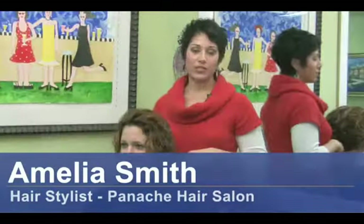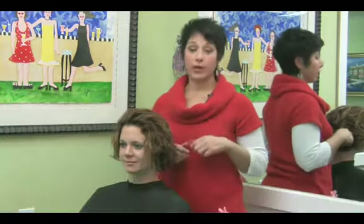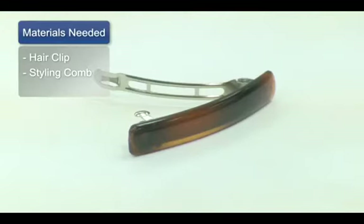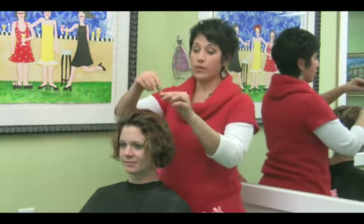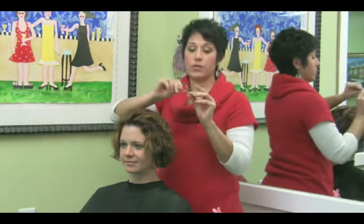Hi, I'm Amelia Smith, a professional stylist and I'm going to show you how to use a hair clip. For this clip you will need a hair clip and your styling comb. The hair clip I'm using today is one that you can find in pretty much any drug store, dollar store or beauty supply store.